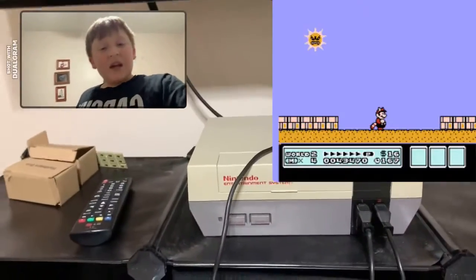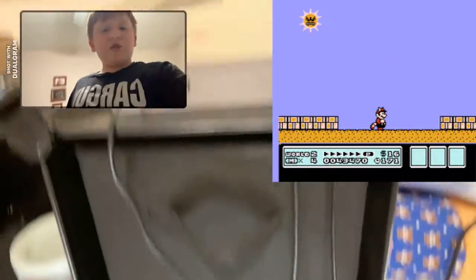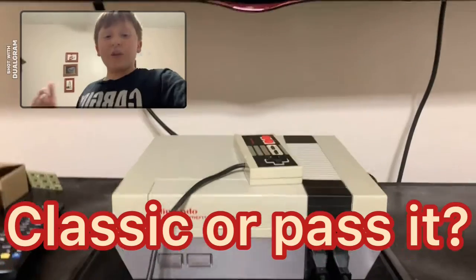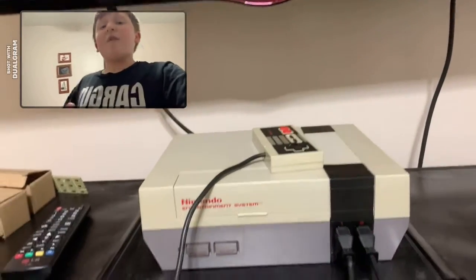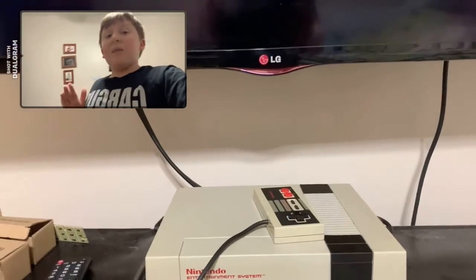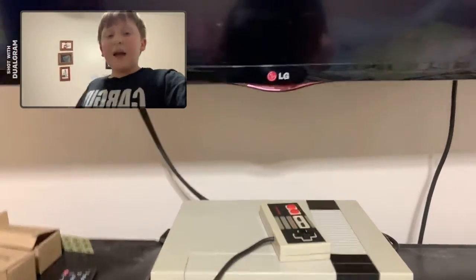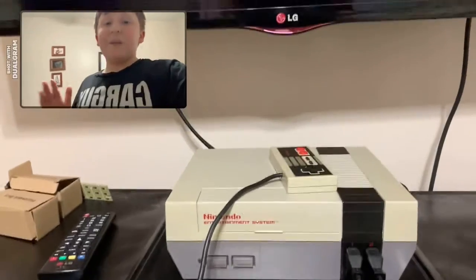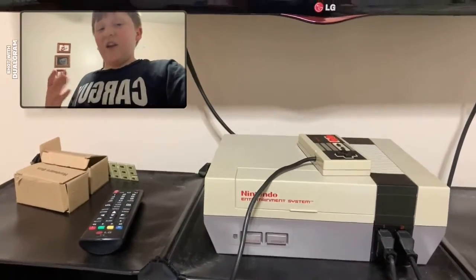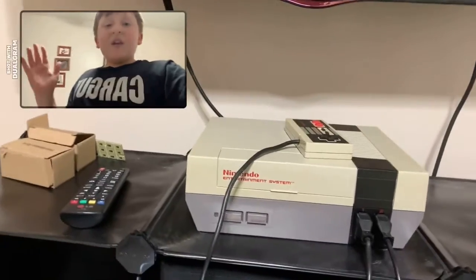In today's video I'm going to rate some NES games. There are two categories: Classic or Passive. Classic is where I think it's a true legendary classic game — of course all these games are classics — but if it's in the Classic category it will be a game I think is very legendary and great. If it's in the Passive category, it's obviously still a classic, just not a game I think is very good. I'm gonna randomly choose a game.